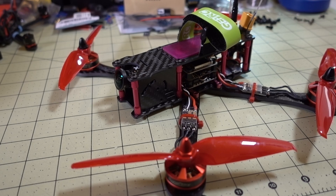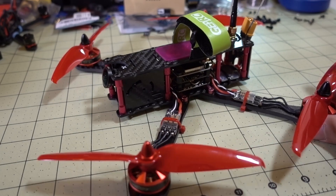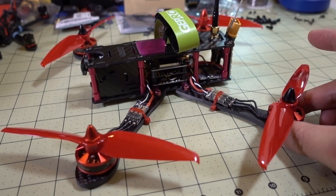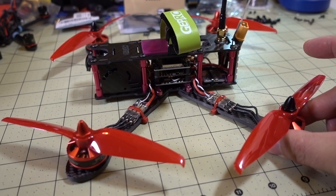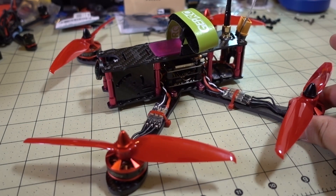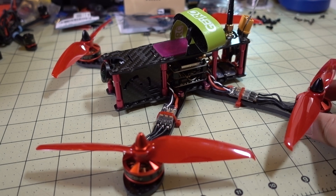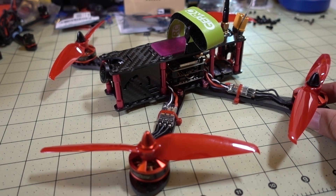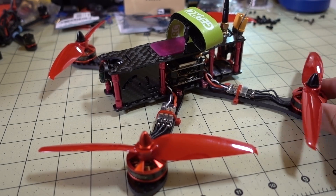In this video we're going to be checking out this 6-inch drone build. This is the GEPRC VX6 frame — I reviewed this frame a while back but haven't had time to actually put it together. I've had a bunch of parts sitting around waiting for this particular frame. I wanted to build a 6-inch cruiser more for longer flights and better efficiency.